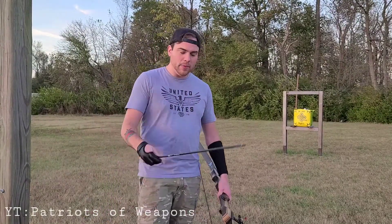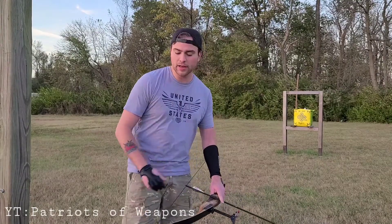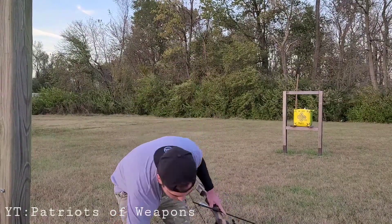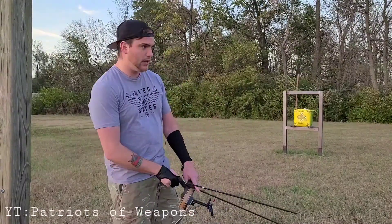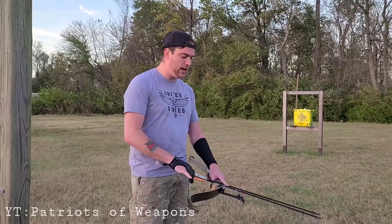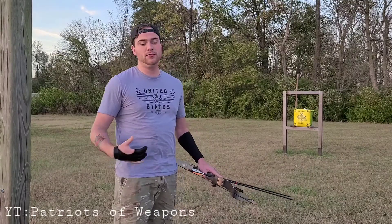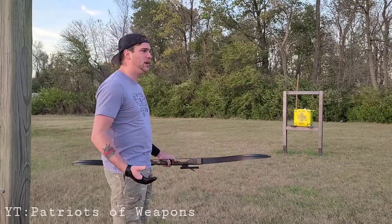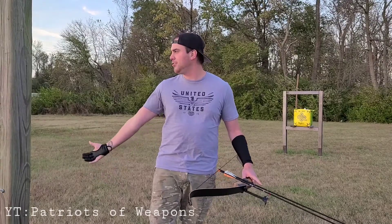I'd like to thank everybody that has subscribed to me — that's awesome. I have a steady viewing of like 40 to 50 people at a time, and that's pretty freaking awesome. I don't mind that it's such a low view rate because y'all are dedicated, so I'd like to thank you guys. And if you haven't subscribed yet, please do it, because it's going to grow the group bigger and you guys are going to have more to talk about with each other, not just with me.